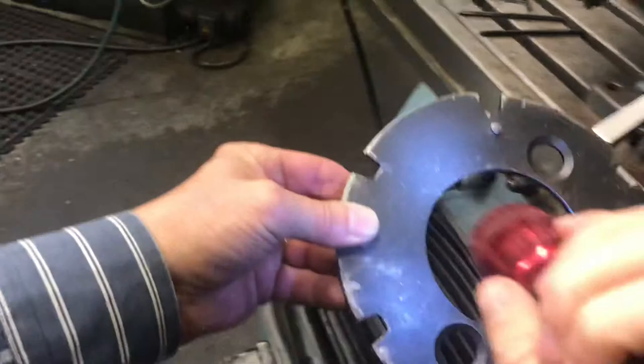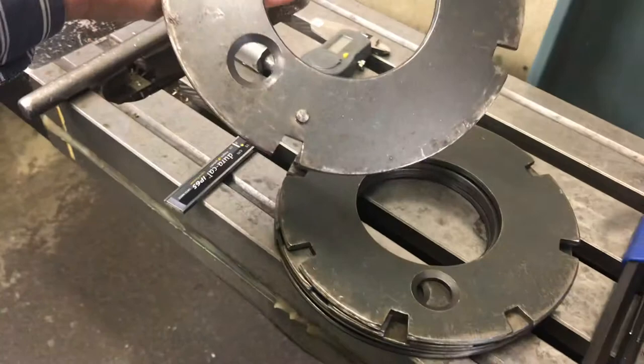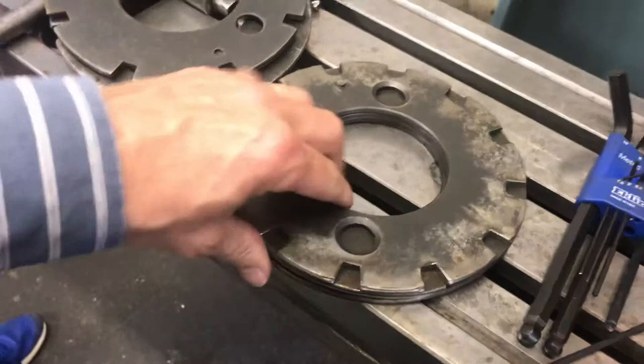With this indexer, I've got a number of other masking plates — they call them masking plates or gag plates. This one has got four, here's one with eight, ten, two, and three. So those are common increments of how much you'd have to index.